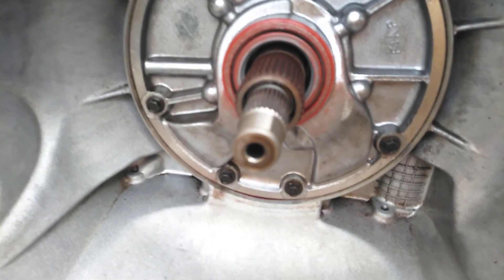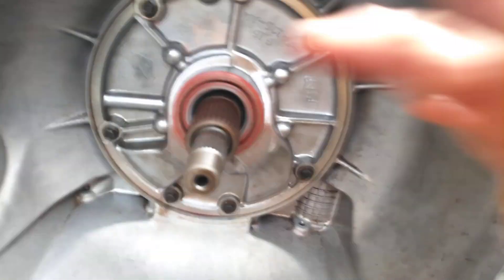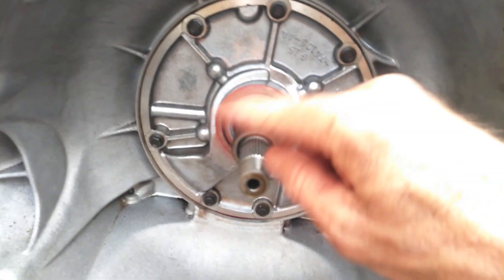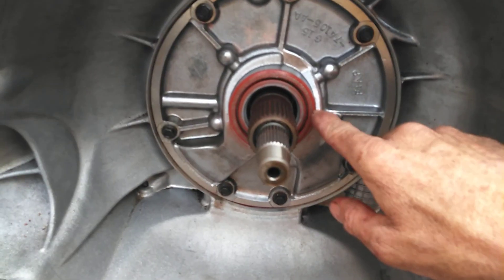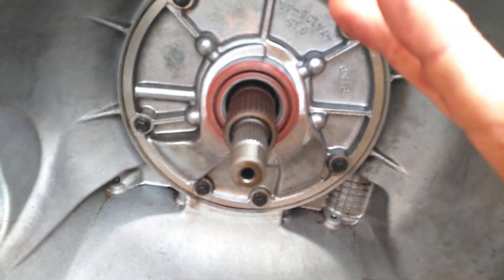I wanted to show you the easy way — you don't need special tools, just something to tap it in. Push it on by hand first, tap each four corners, then start going around slowly tapping, and gradually work harder with something a little heavier. You want to hit right here all the way around. Red or black silicone will work.